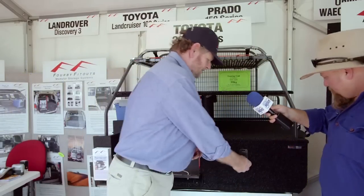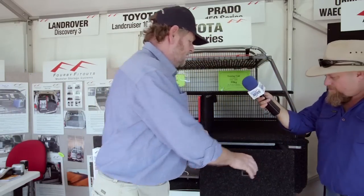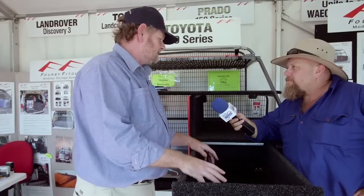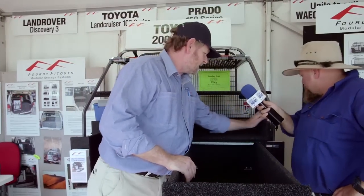And then you've still got your drawer space on the side here — large drawer, all steel construction. This is where you put most of your gear that you need to get to every time quickly and easily, and we still utilize the space over the wheel arches on either side.